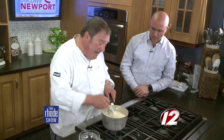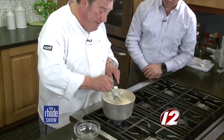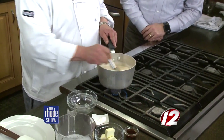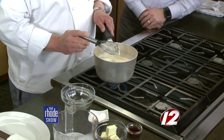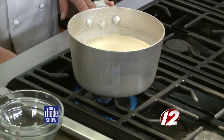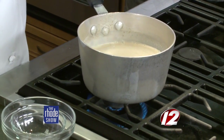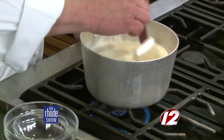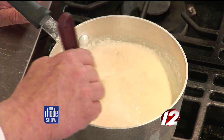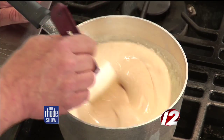Look how I'm whisking this together — I've added four cups of heavy cream. We're going to cook this over very low heat, stirring for 10 to 15 minutes until it comes to a boil. Then at the end we add butter and vanilla, and that's it. Then we pour it into a container and let it cool down.